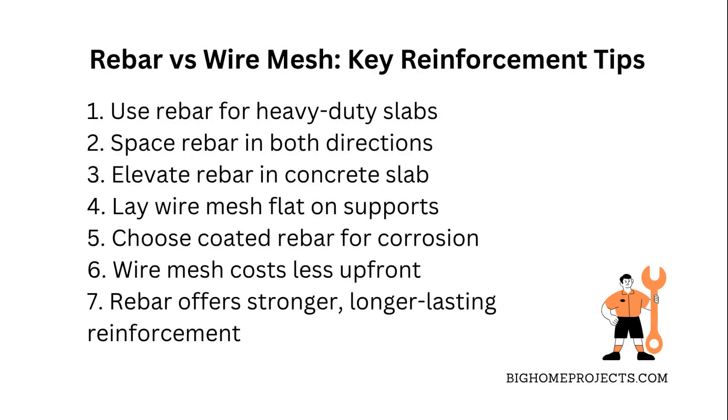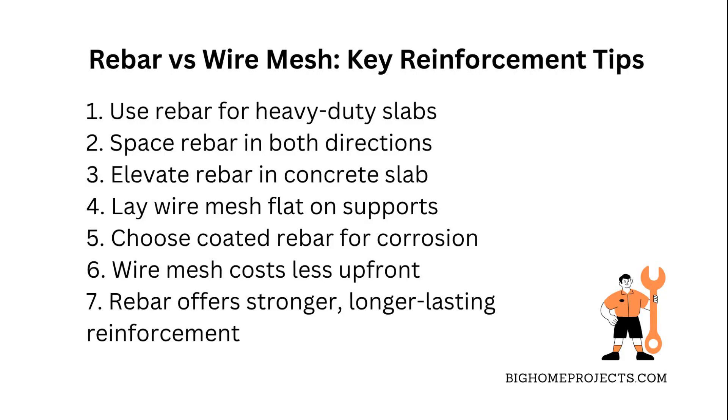Wire mesh is a grid of steel wires that spreads out the load more evenly but isn't as strong as rebar when it comes to handling big cracks or heavy loads.